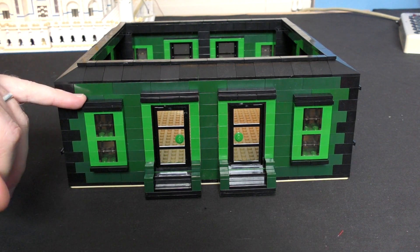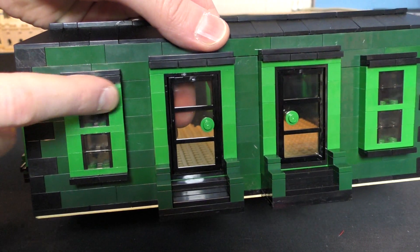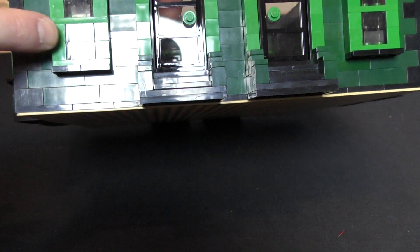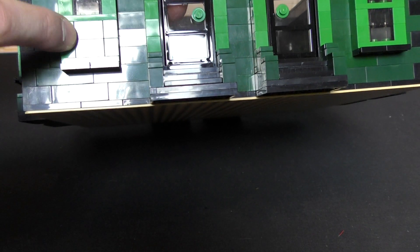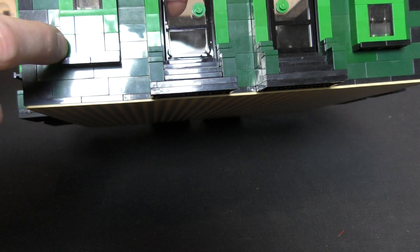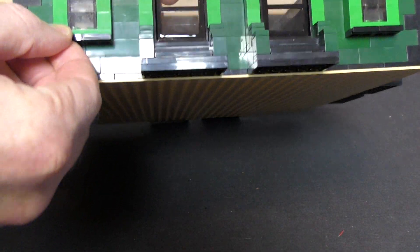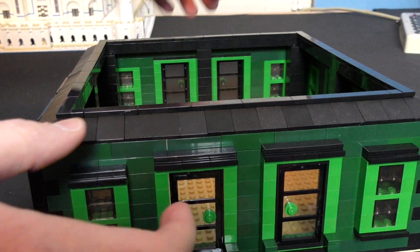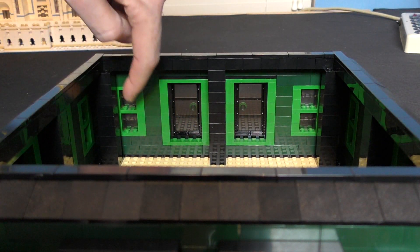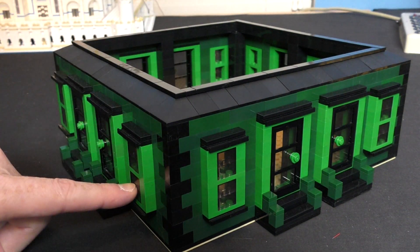These windows are pretty interesting throughout the build — it's a modular stripe design. You've got a one-by-four tile on the top and two of these little lip pieces that give it some depth. Then there's this little build with trans black bricks and more lip pieces on the bottom. The windows are two studs thick, sitting inside the brick, which sticks out to give it some depth.